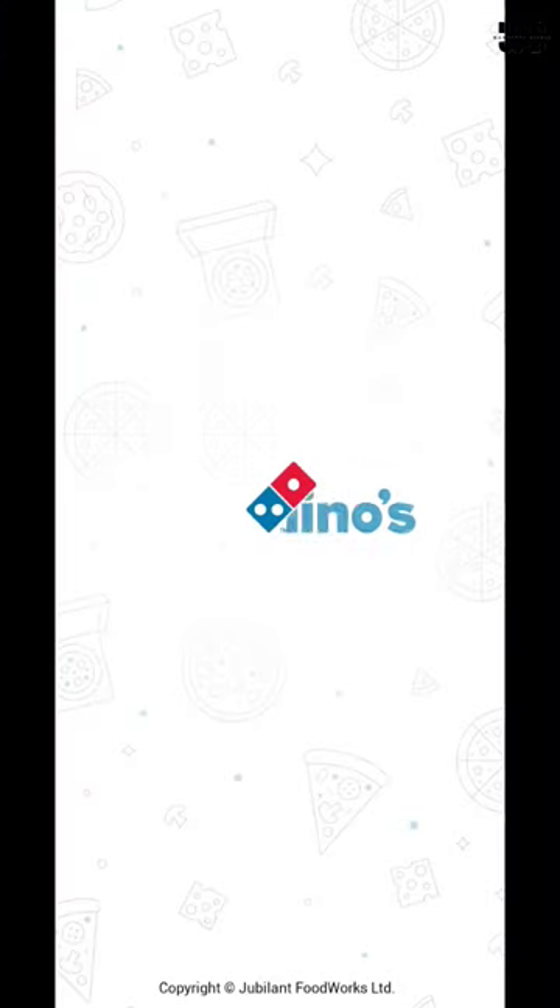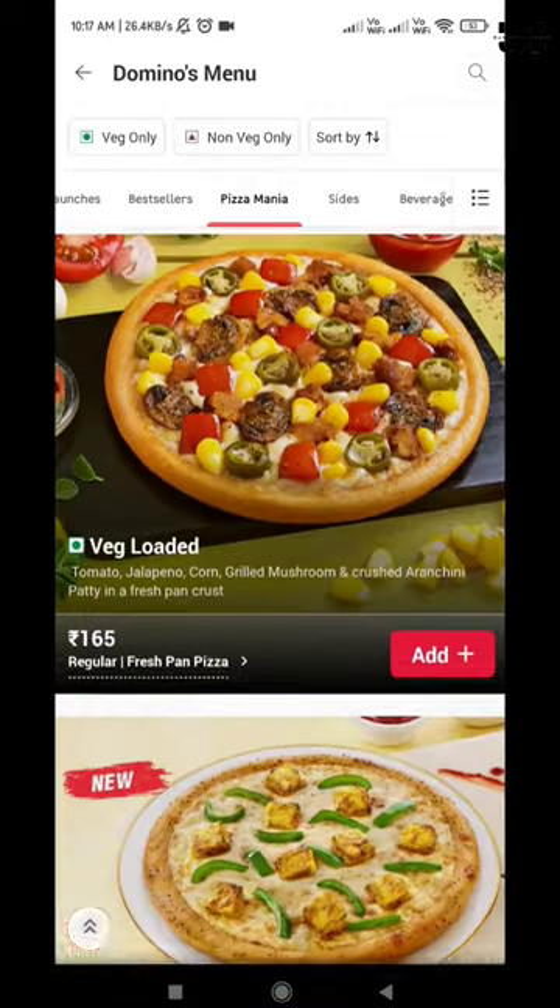You have to download the Domino's app, which you will get the link for in my bio and description. After that, you have to go to the Pizza Mania section.